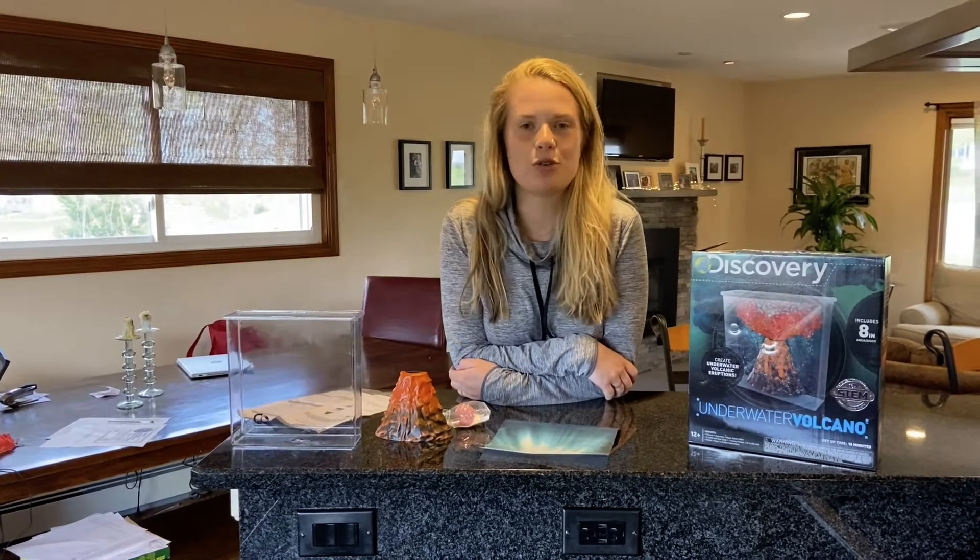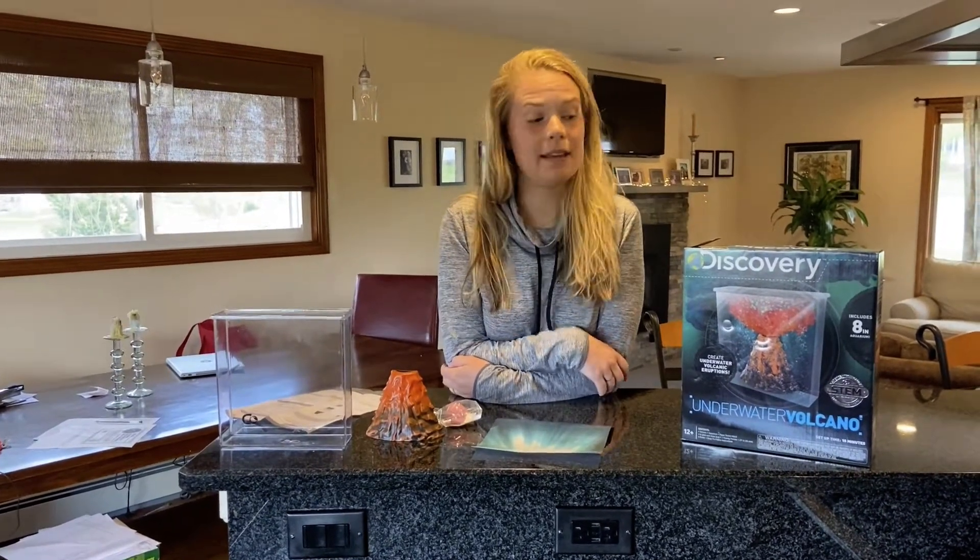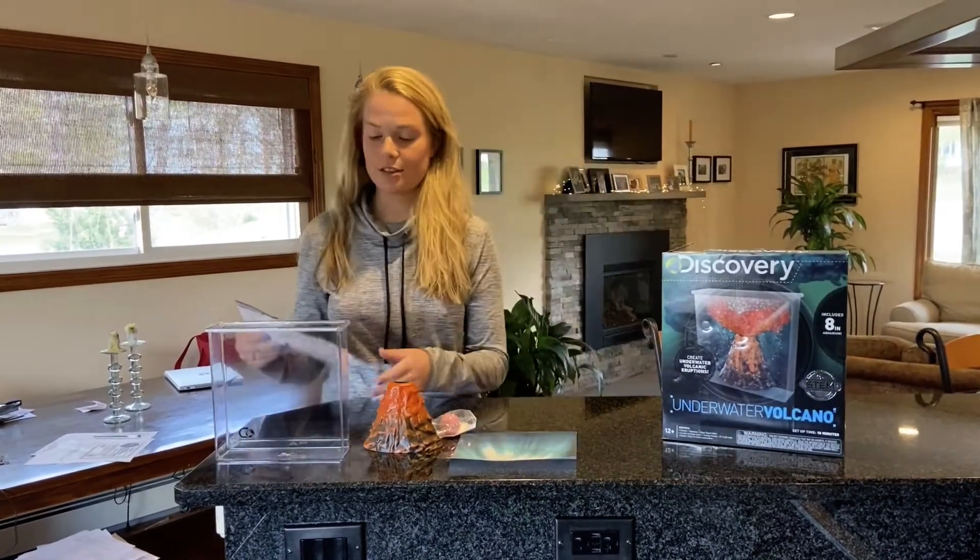Hi Boys and Girls Club members, I'm Grace from the Jordan Boys and Girls Club and today we're going to be building an underwater volcano, also known as a submarine volcano. Before we get started we're gonna go over the directions.